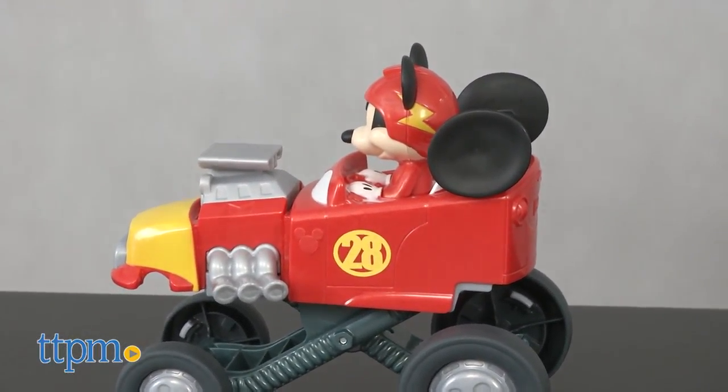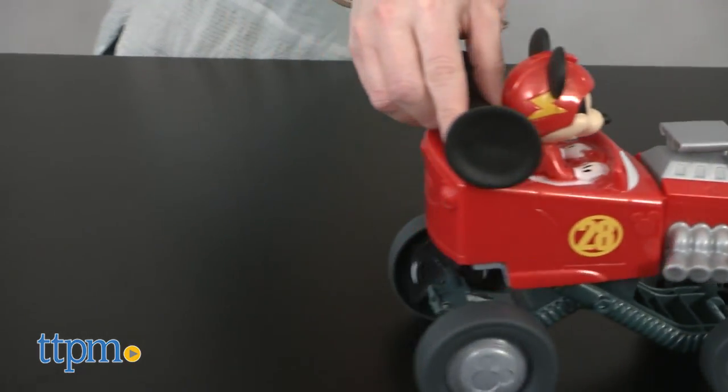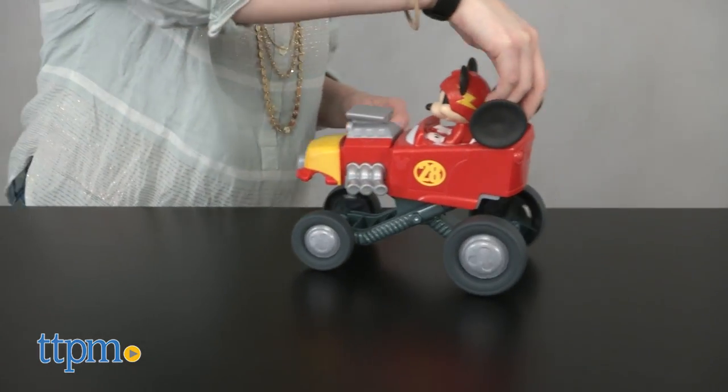The toy includes two AA batteries for the in-store TRI-ME features, so we recommend replacing them before you play for best results.